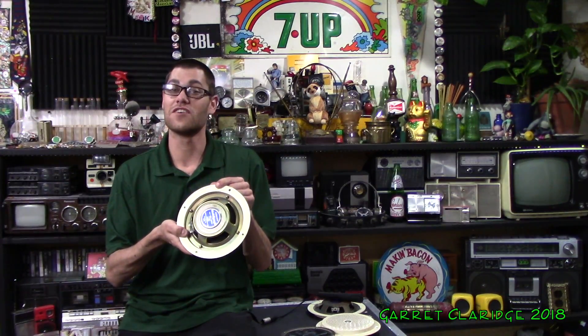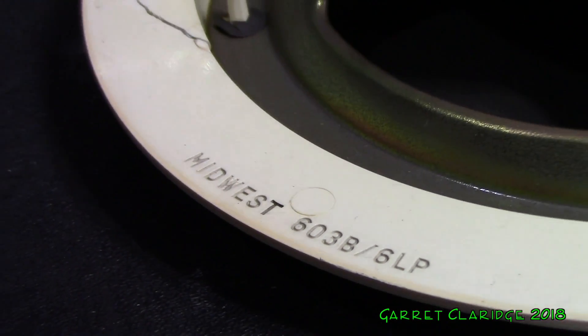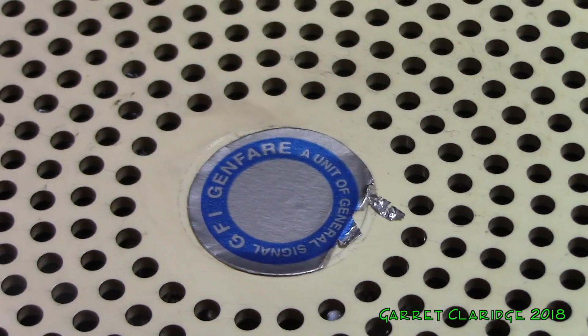Behind the plastic grill there's actually a stamp that says Midwest 603B slash LP. Now the little silver sticker on the front says GFI Genfair, Unit of General Signal.